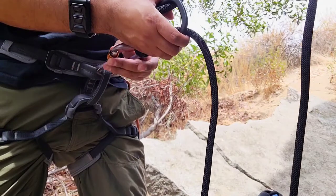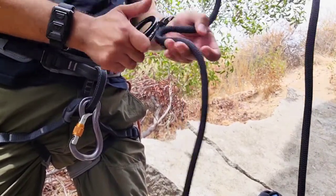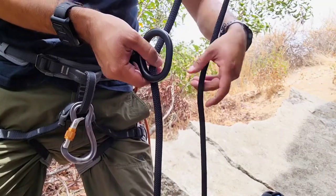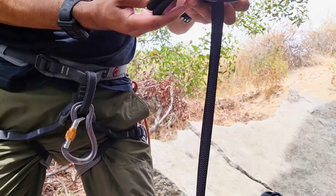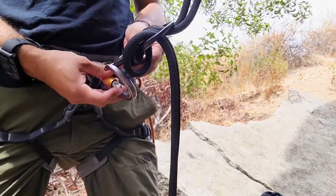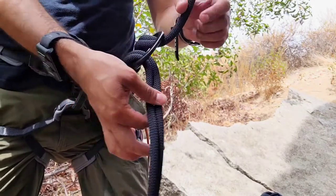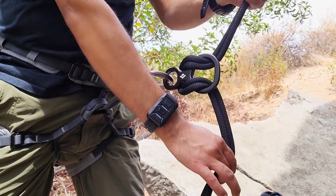When you're rappelling and using two ropes, you will do the same but with two ropes. Make your loop, fit it through your big loop and pass it through the small loop. You secure it to your carabiner — make sure your ropes are not twisted — and this is how you secure your eight.